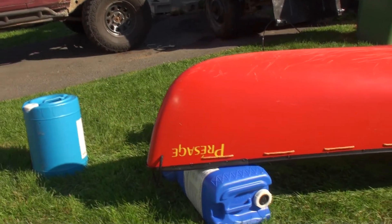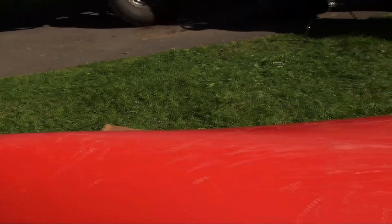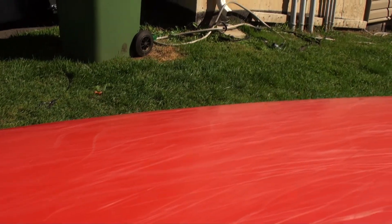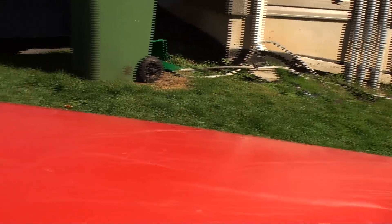We got our Esquif canoe here today and we're going to be putting on some skid plates. The old bottom is getting some dings and scratches from getting used, and that's why I bought it — to get used and do some exploring on unknown rivers, or rivers not normally covered here in Nova Scotia. That's where I find the adventure.